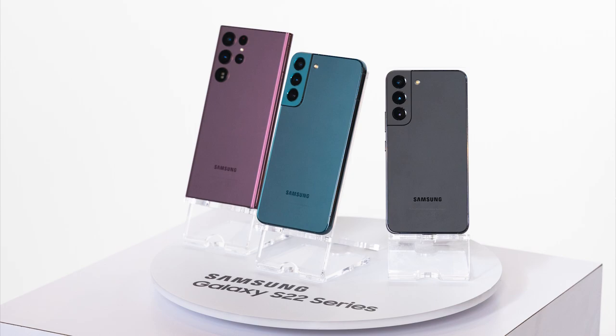In terms of specs, both the Galaxy S22 and S22 Plus received some camera tweaks: the rear cameras are now 50MP for the main, 12MP wide, and 10MP telephoto with 3x optical zoom — similar to the Galaxy A72. However, both phones got a downgrade in battery capacity: the S22 is now 3700mAh and the S22 Plus is 4500mAh.